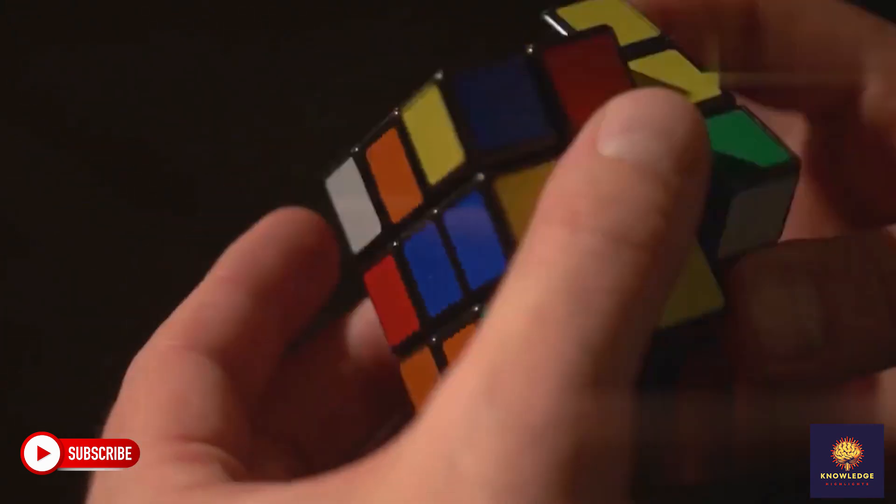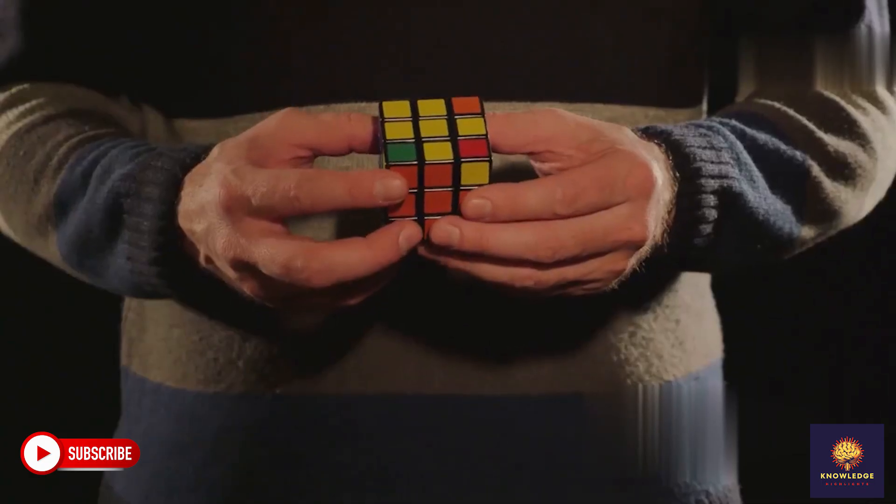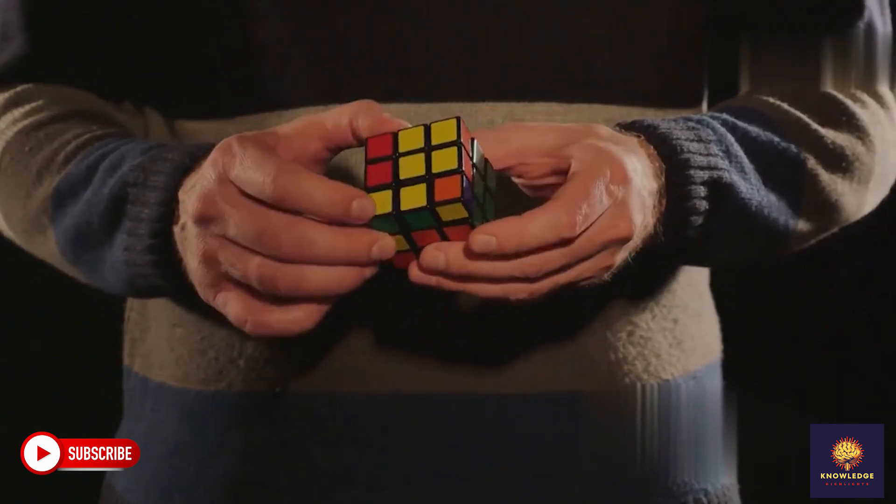Solve the yellow cross. Time to get a yellow cross on top. Use the FRURUF algorithm until you see a cross. Almost there.